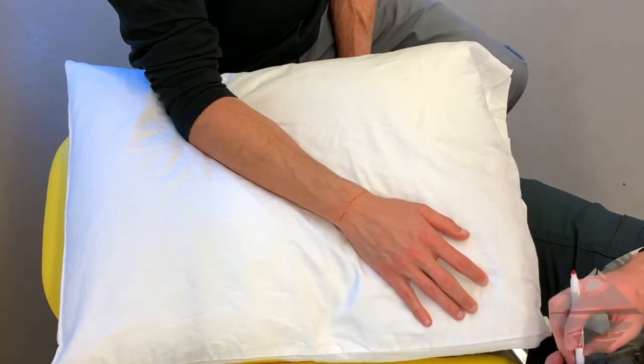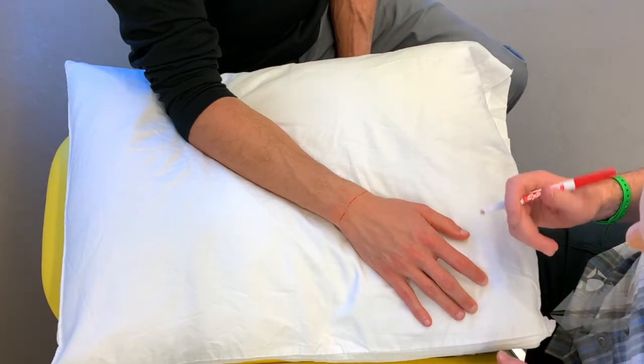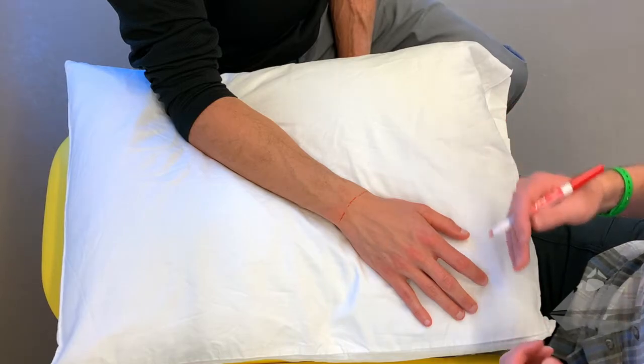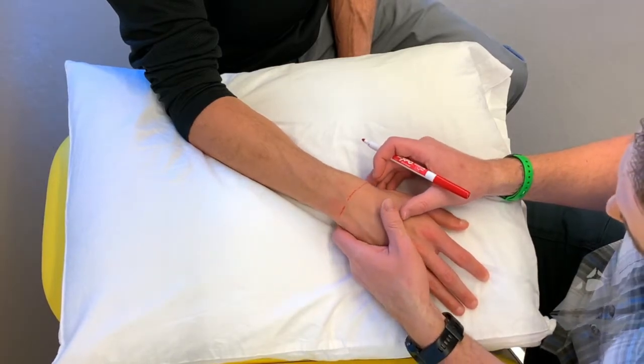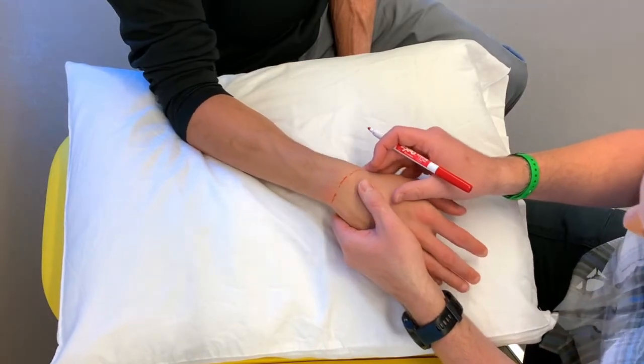One of the biggest challenges to students and individuals learning these techniques is ensuring that they're on what they think they're on. The best way to do this is to understand your anatomy. So first and foremost, we take the wrist and hand through a bit of flexion and extension — there are a couple things that we can identify.